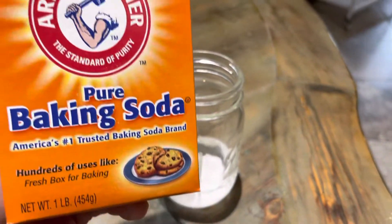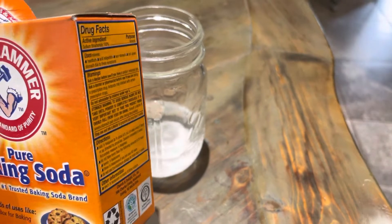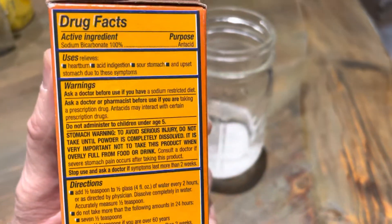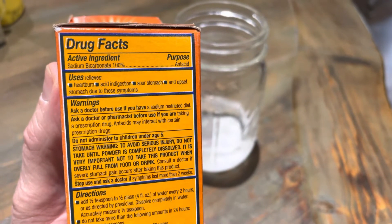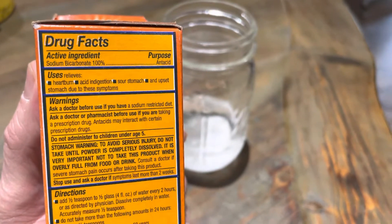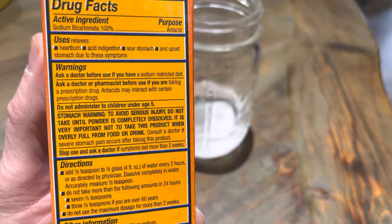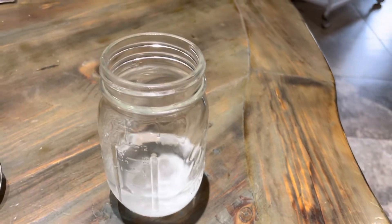It's baking soda. I've known this for a long time, but I don't know if they just recently put it on the box — but right there it says: heartburn, acid indigestion, sour stomach. Half a teaspoon in about four ounces of water, then you start to sip it, and it really is amazing.